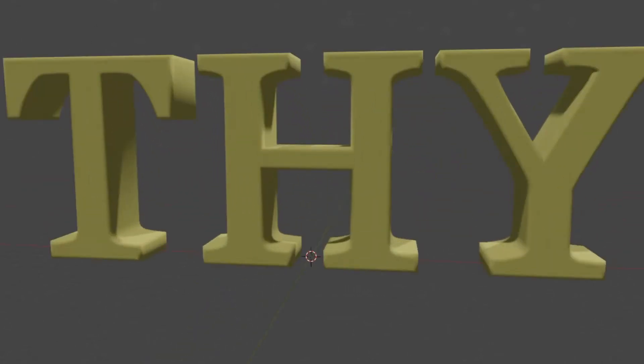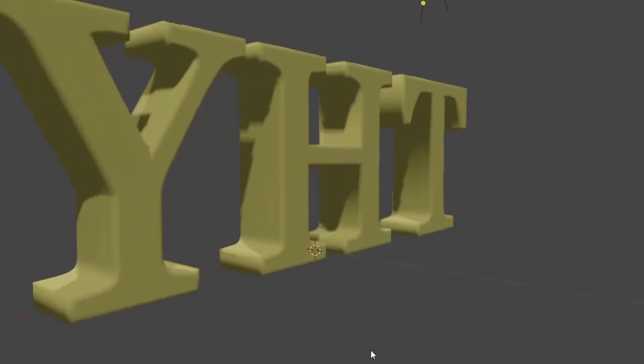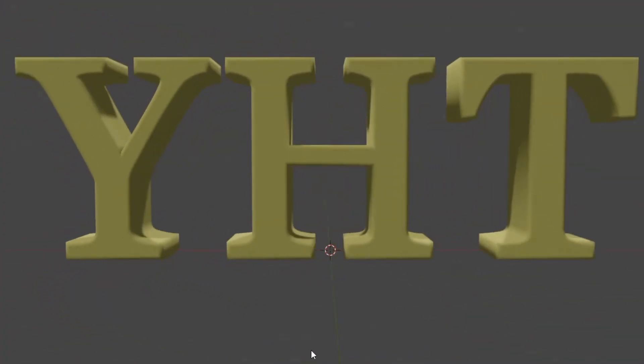Your designs for 3D printing could be a whole lot better, but you've got to keep in mind the lesson of these three letters.